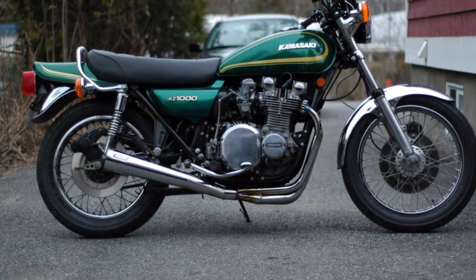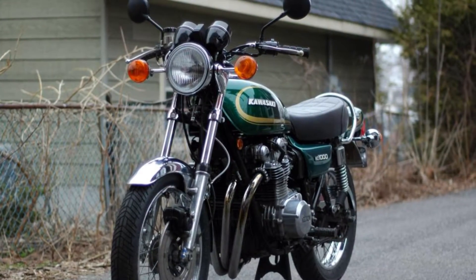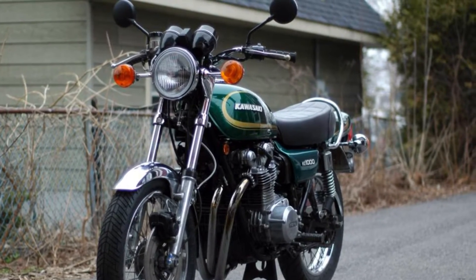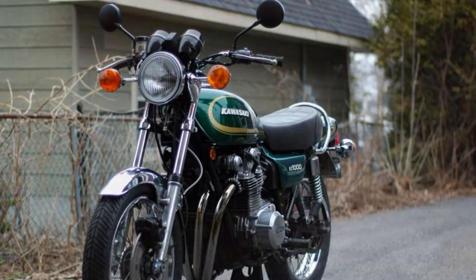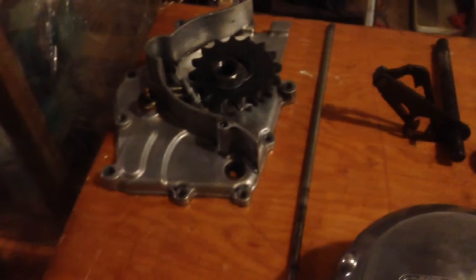Hi guys, this is my 1977 KZ-1000, pretty nice as you can see. It was burning some oil on startup, so I had pulled off the head to change the valve seals, and as you can see there's the head.